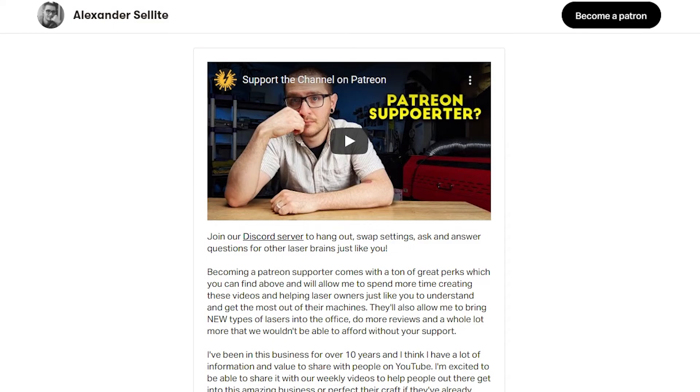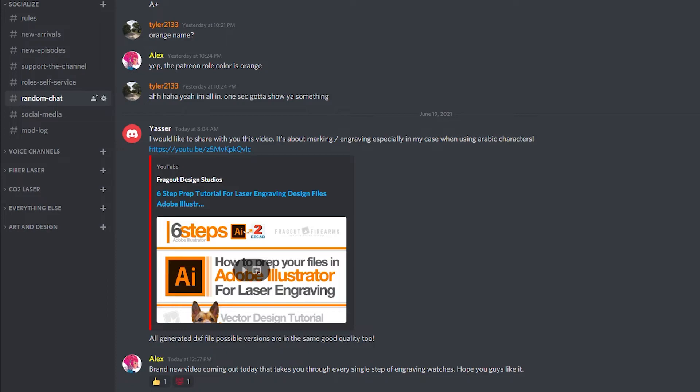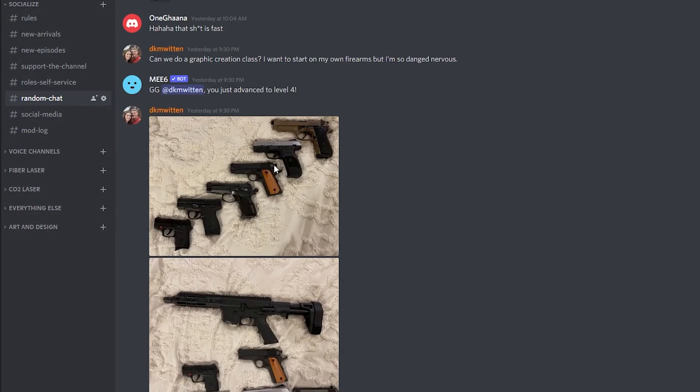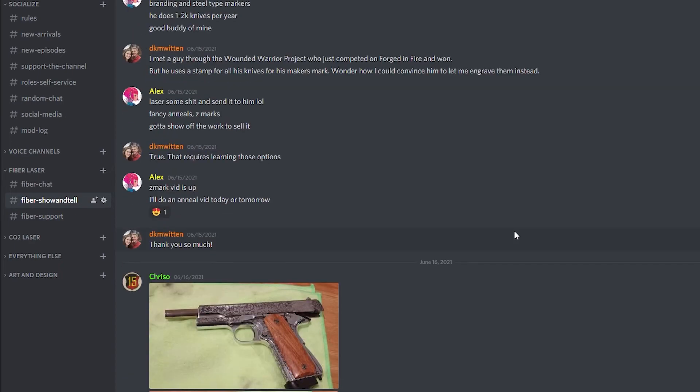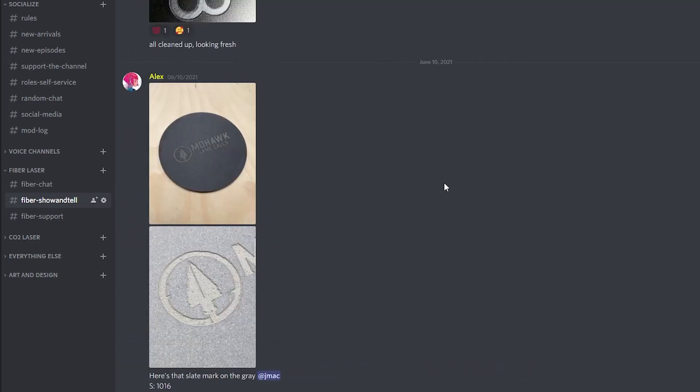Anyway guys, I think I've talked long enough about levels today. If you learned a thing or two, hit the like button, leave a comment, and let me know what kind of level you prefer. Check out the link to our Patreon page — our amazing patrons make this episode and every other episode possible. They help us get better gear and bring new items into the shop. If you want to join, the link is in the description, right next to the link to our Discord where our amazing laser community resides. We talk about lasers, share photos of our work, share settings, and help people get started. It's just an amazing place to be.